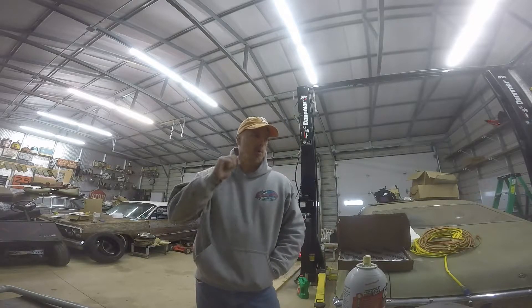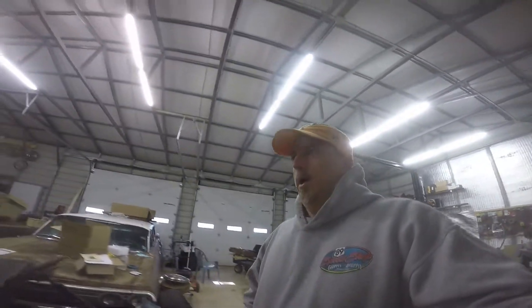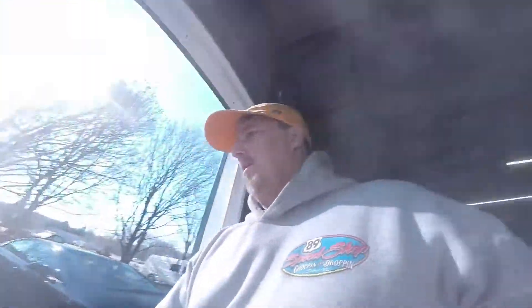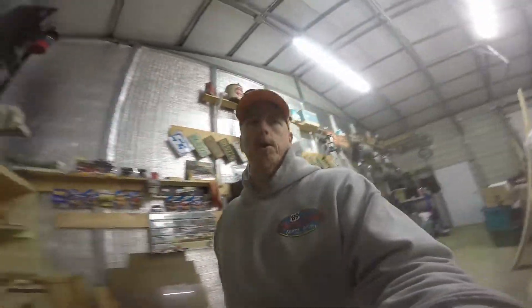Hey guys, hope everybody's doing well. I haven't done a video in a while so I want to give a little update on what's going on. I took some time off during the holidays and did some stuff around the garage. I got some shelves and some decorative old stuff put up, got some cabinets done, some old motors, Chilton books, Coleman lanterns I like to collect. Also got water run to the garage — got an outdoor spigot down here. It's a cold day but it's nice to have water finally out at the garage. Going to eventually hook up a sink, probably a bathroom.